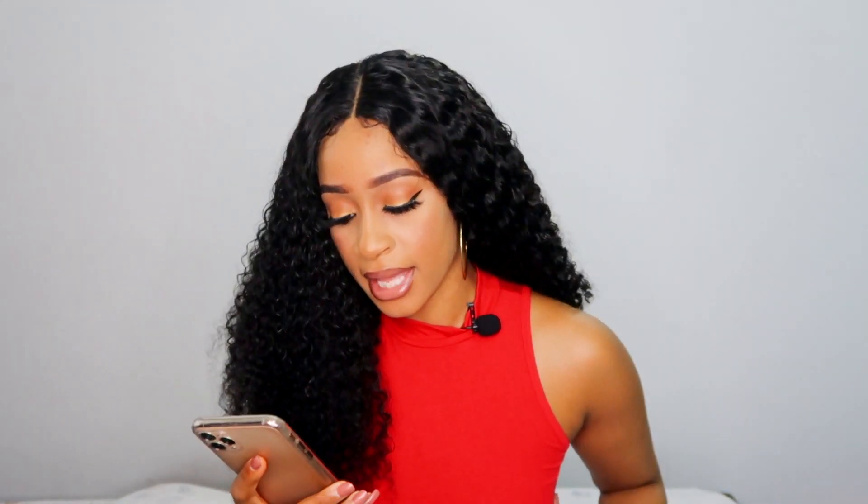This hair is in 24 inches and it's pretty long. I'm currently 5'11" and it's just reaching underneath my boob area, which I think is true to length because curly hair tends to be shorter than straight hair. So I think this is really true to length.